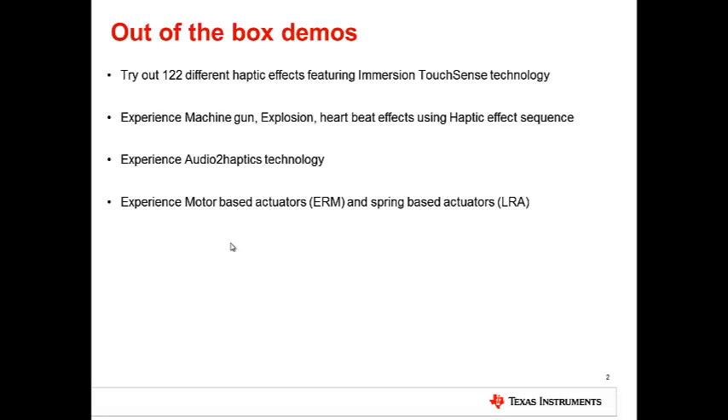You can experience Machine Gun, Explosion, Heartbeats, and several other haptic effect sequences. You can also experience Audio-to-Haptics technology, as well as Motor-based Actuators, also called ERM, and Spring-based Actuators, called LRA.